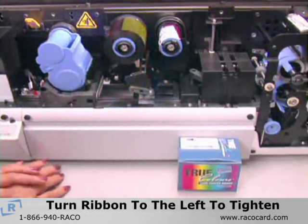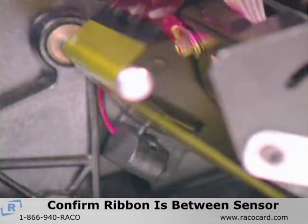Never try to turn the take-up core. Before closing the cover, confirm again that the ribbon is between the arms of the U-shaped sensor.